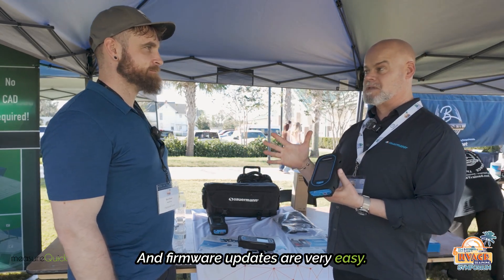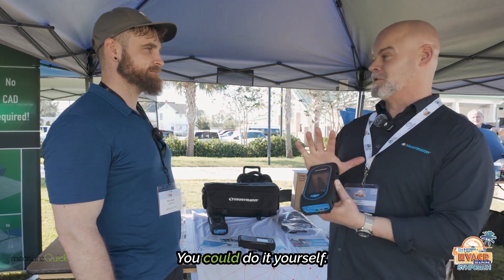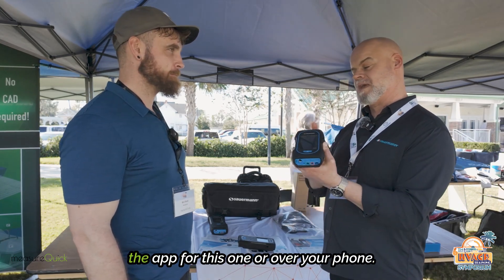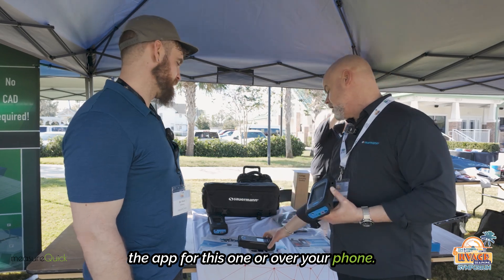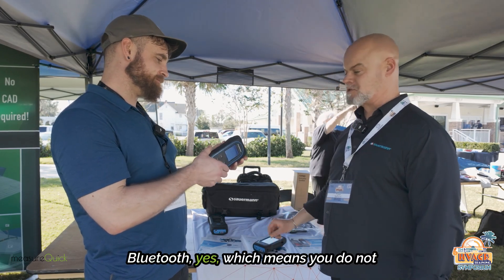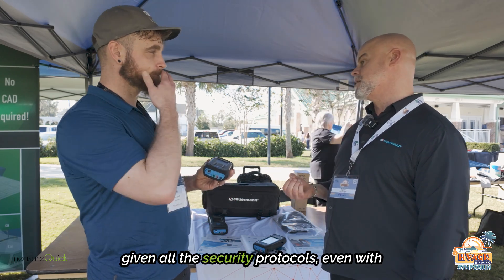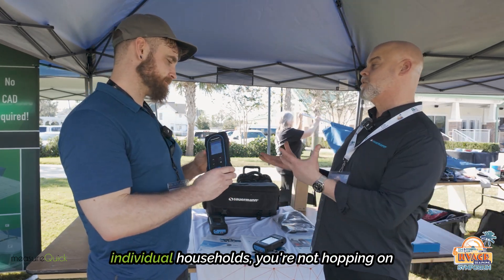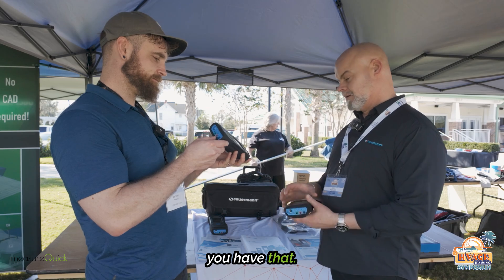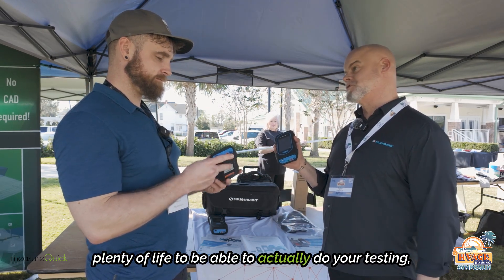Firmware updates are very easy — you don't have to send it back to us. You can do it yourself, either over the app for the 130, or through PC software or over your phone via the app. And it's Bluetooth, which means you do not have to be on anybody's Wi-Fi — given all the security protocols even with individual households, you're not hopping on anybody's Wi-Fi. We also have long-life lithium ion batteries, so you have plenty of life to do your testing.